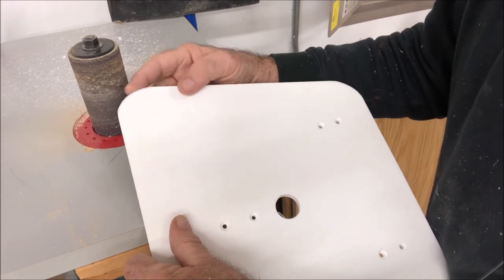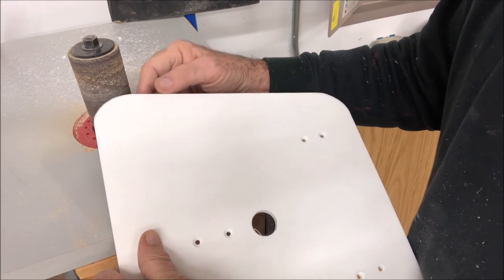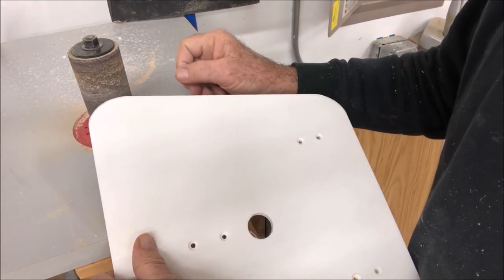You can just use a piece of sandpaper, a file, anything — just get the edges rounded. I'm pretty satisfied with that. I think we'll go ahead and soften the edges. They're sharp and they could cut you. Then maybe we'll put it together.